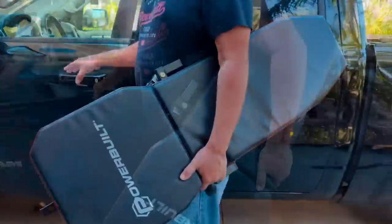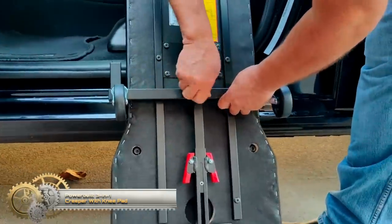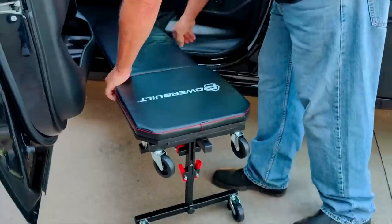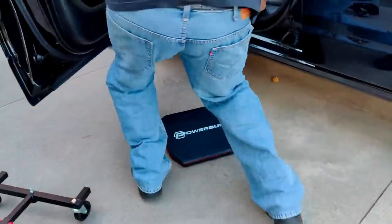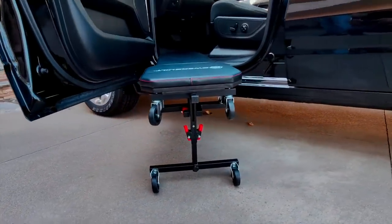Most underdash automotive work involves uncomfortable bending and contortion — there hasn't been a good way to work upside down under the dash and over the door sill, until now. The Powerbuilt 3-in-1 underdash creeper and knee pad lets you work comfortably under the dash without needing to bend over backward or twist your body over the door threshold. It functions as a standard floor creeper for under the car, a height-adjustable under-the-dash creeper for cars or trucks, or with the headrest removed, as a separate knee pad.